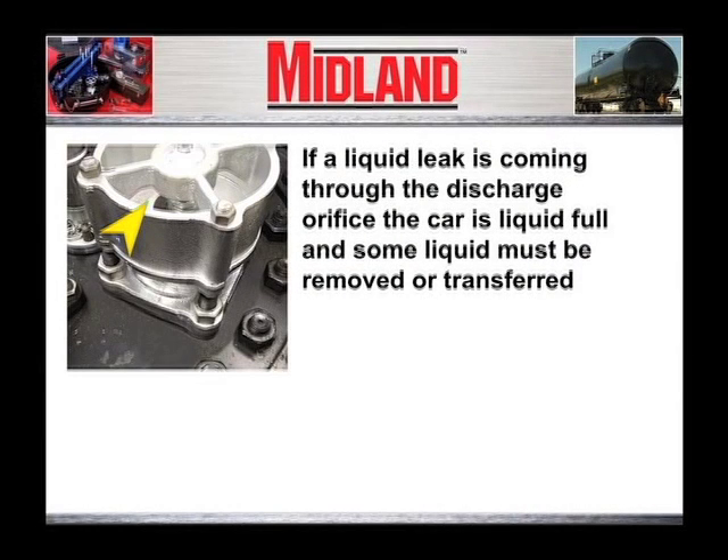If the leak is a liquid leak coming through the discharge orifice of the pressure relief valve, this indicates that the tank car is liquid full and some of the liquid must be removed or transferred into another suitable container.